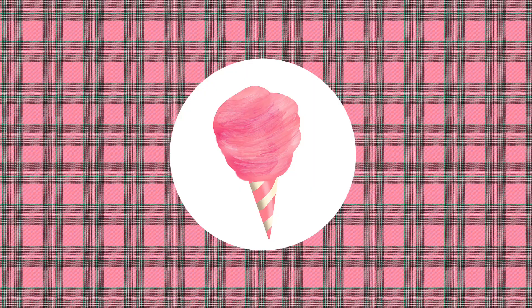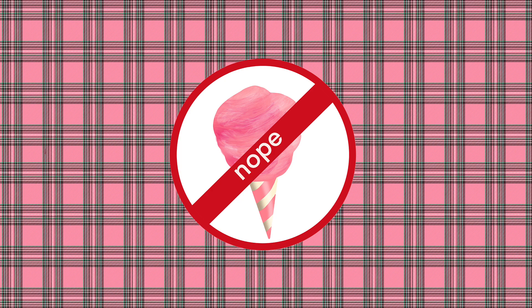Thanks for watching and sharing your time with me. If you've enjoyed this video, I'd like to recommend the next playlist on pattern making. I hope your day is amazing.